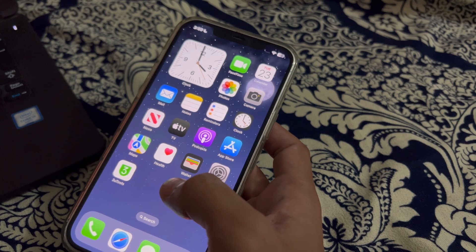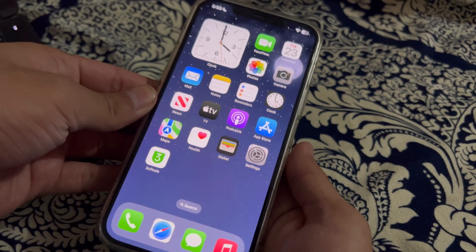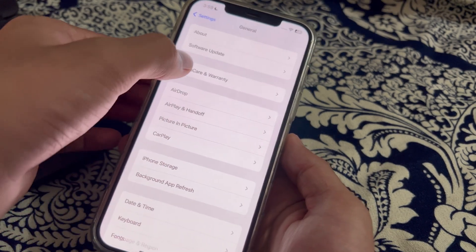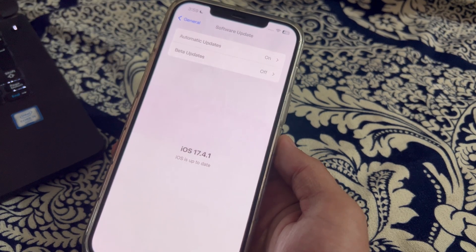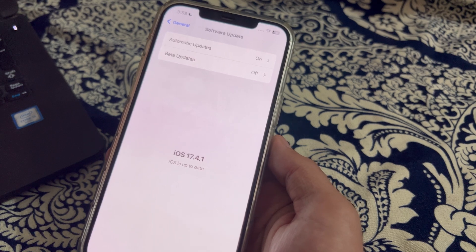After this, the next thing to do is update your iOS version. Make sure your iPhone is running the latest version of iOS. Open Settings, scroll down and tap on General, tap on Software Update, and check if there is an available update. If there is, simply update your iPhone to the latest version of iOS.